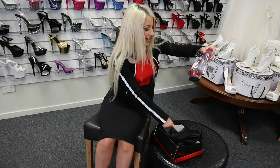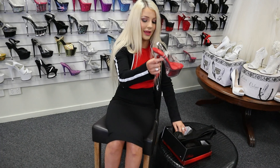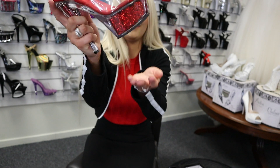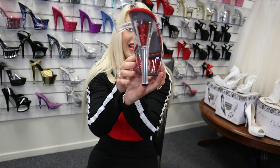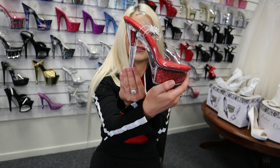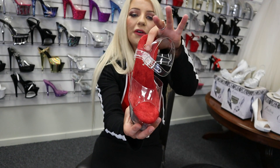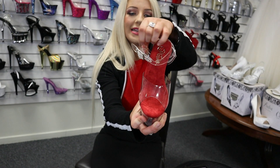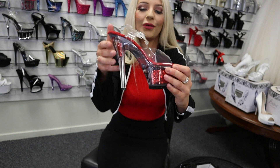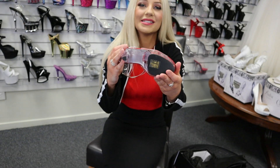Look how beautiful that red glitter is — give it a bit of a shake. Imagine that in the sunlight just sparkling. Beautiful. So this is a six-inch with a nice soft sole, an elastic band to hold your ankle in, and also nice grip on the bottom of those shoes so you can chuck your best dance moves.